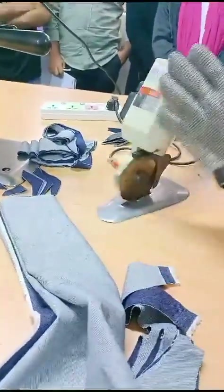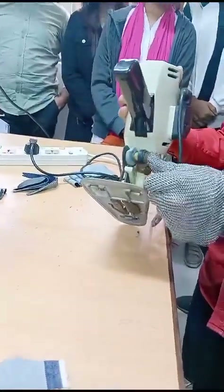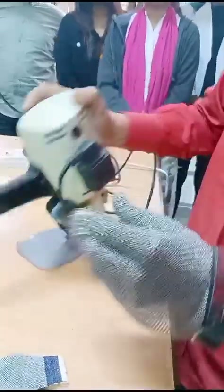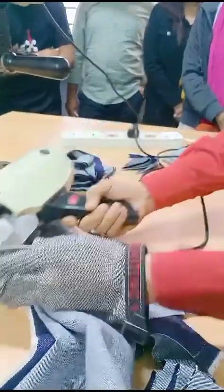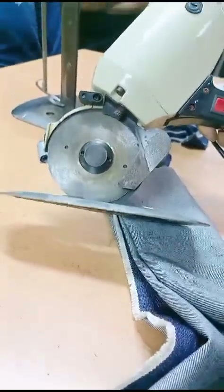This is a manual grinder. You can put a blade on your hands. I don't know.